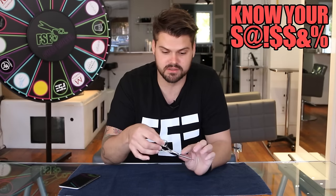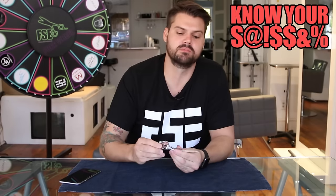Hey guys, welcome to the Know Your Scissors show. This week we're going to focus on a new scissor that I just got in. I'm really excited to talk about this because I used it all week and it's definitely one of the favorites in my pouch at this point.